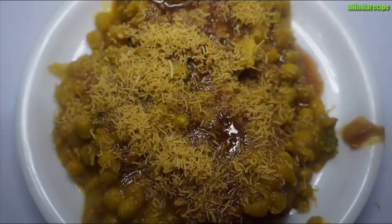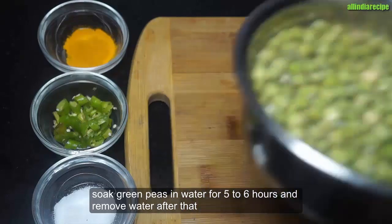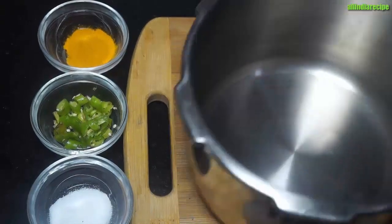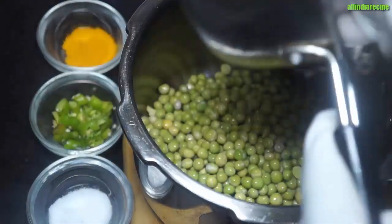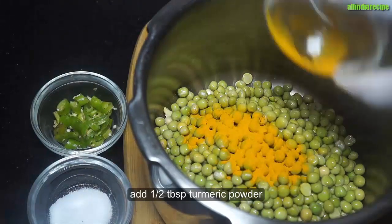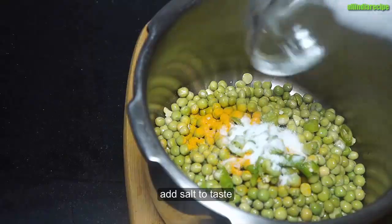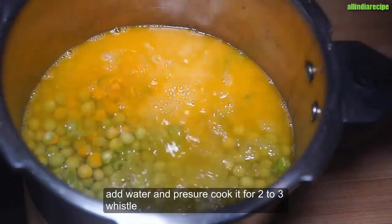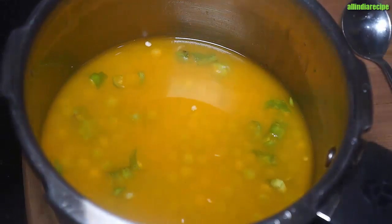We have made the recipe for ready-made vatana. The vatana has been kept soaked in water and put in the cooker. We would have put some water in the cooker. We would have 220ml of milk. We would have mixed all the oil in the heat. We will cook it for 2-3 whistles.